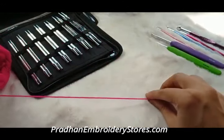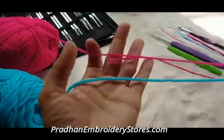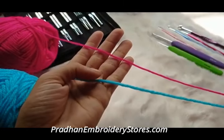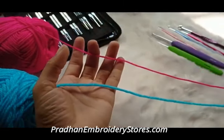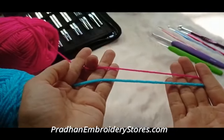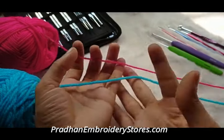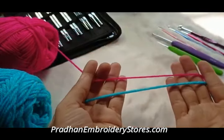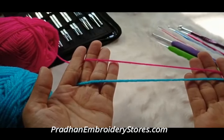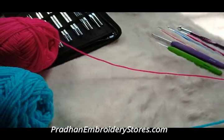You can also make a lot of things. This is 8 ply acrylic, which can be used for topi or sweaters. This is the thickness comparison — this is pink 4 ply, blue 8 ply. We also have 10 ply yarn which is bigger, and it also has 12 ply yarn available.